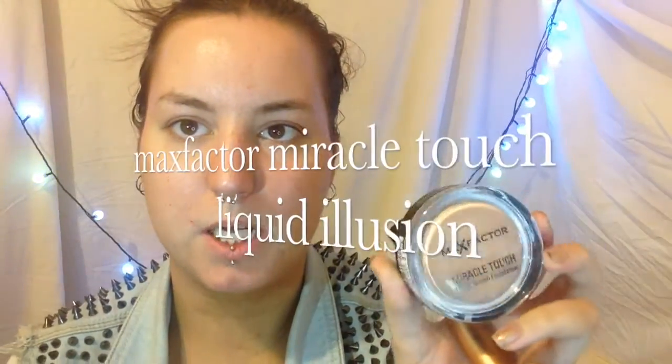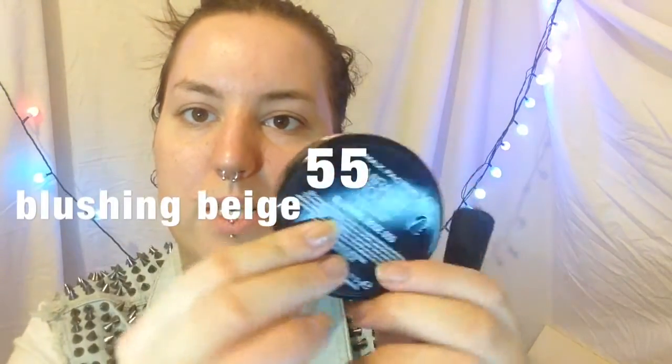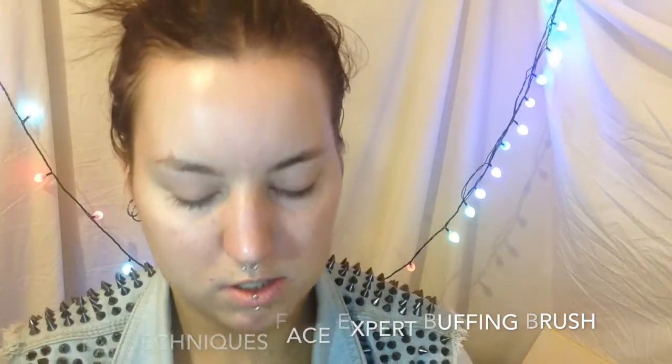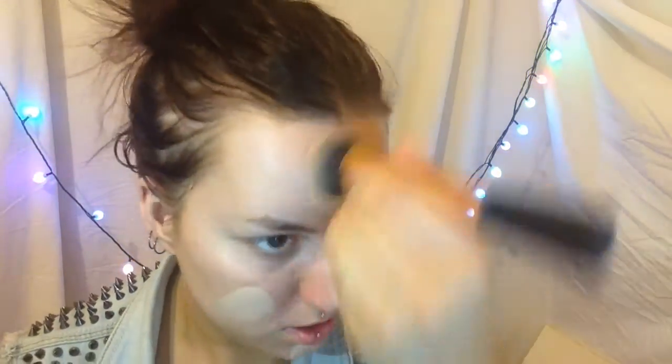Foundation — as you all know from all past videos, I have been using the Max Factor Miracle Test Stick with Illusion Foundation in Blushing by H55. That's what the back of it looks like, and the front of it. I'll be using my Real Techniques Expert Face Buffing Brush to obviously blend in the foundation. I'm just going to put it on my face first and then blend it in.